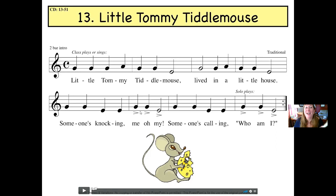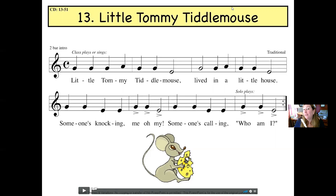Push pause on this video, head on over to Music Play Online, and practice Little Tommy Tittle Mouth using their live music.